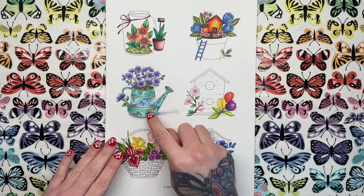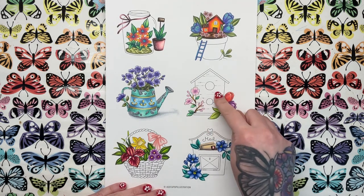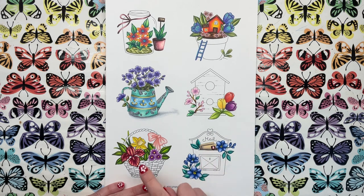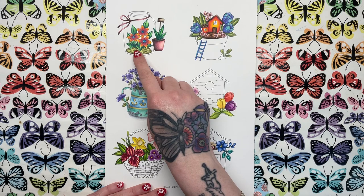So we did the weathered metal, then we've also got the wooden bird box to do. I'm going to be doing a rusted mailbox, so a rusted red kind of colour. We've got wicker to do, we've got terracotta, and then we've got glass, which is what I'm going to do today.